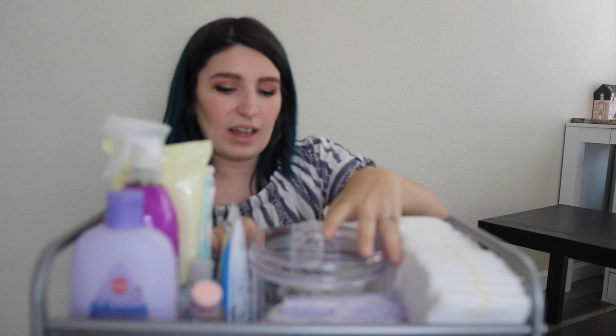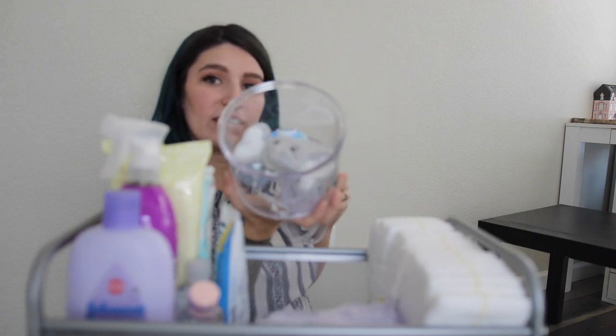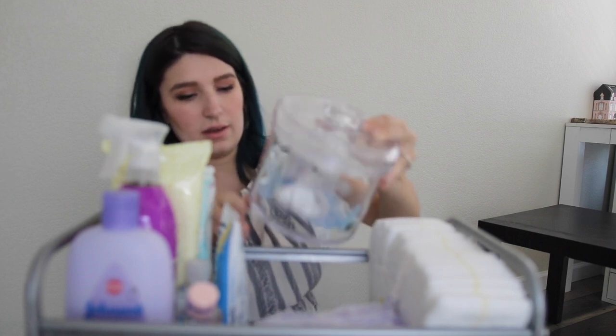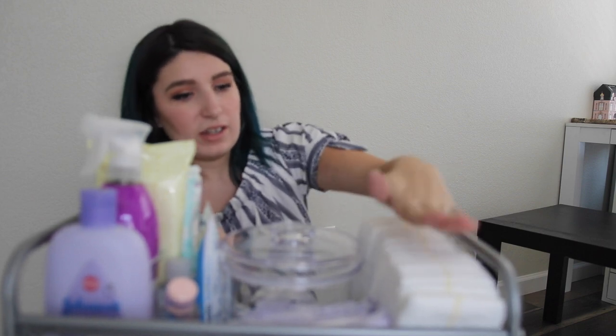The next thing I have is a jar that I got at HomeGoods. Inside the jar it just has pacifiers, and then there's a pacifier clip — so all the pacifiers and binkies are just in there. In front of that I have a thing of nipple pads, and then right here I have diapers. That is everything I keep on the first tier.